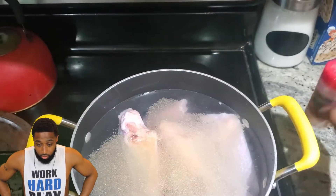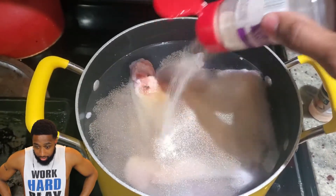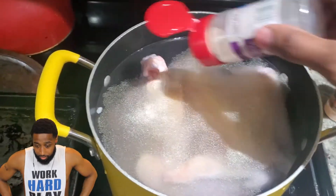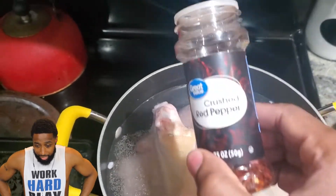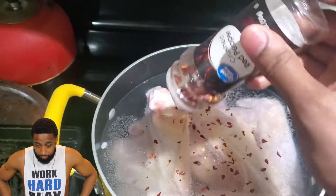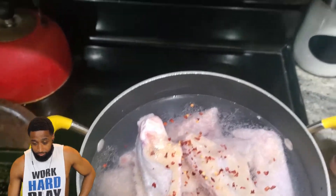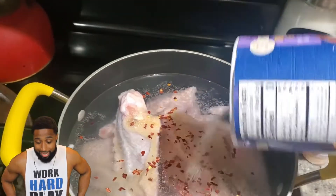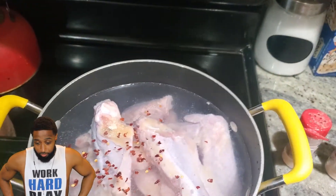What you want to do is put the turkey wings in a pot of cold water and bring it to a boil. I added garlic powder and onion powder — just eyeballing it. Then I added crushed red peppers and salt. I was missing pepper but I found it later. I normally add pepper, and sometimes I add chicken bouillon cubes to give it more flavor — you can add that too.